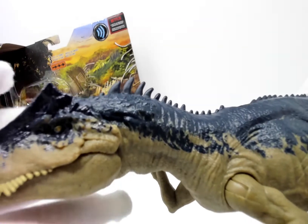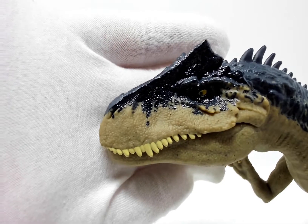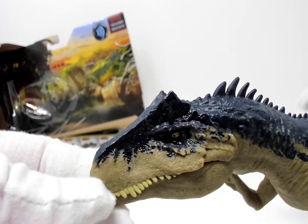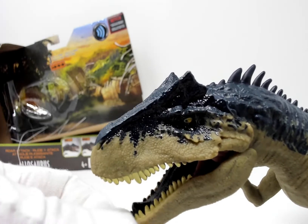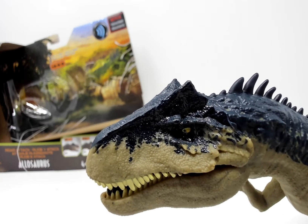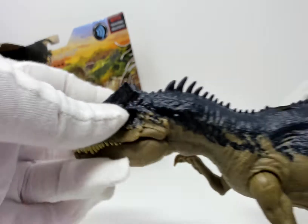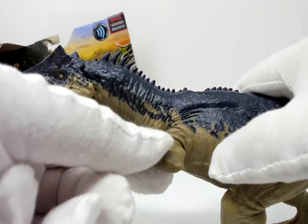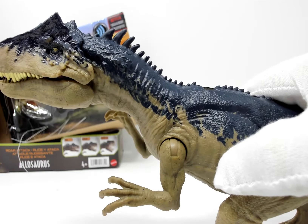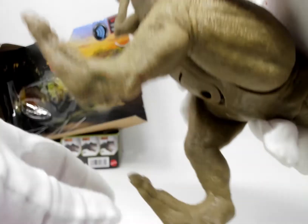Let's have a look at the sculpt, starting with the face. Nice coloration, nice teeth. Of course the jaw does not stay closed because of the gimmick — if you want it to move, you'd have to use the gimmick to open it up a little bit. The forward limbs are on a butterfly joint, as usual for a Jurassic World dinosaur this size.